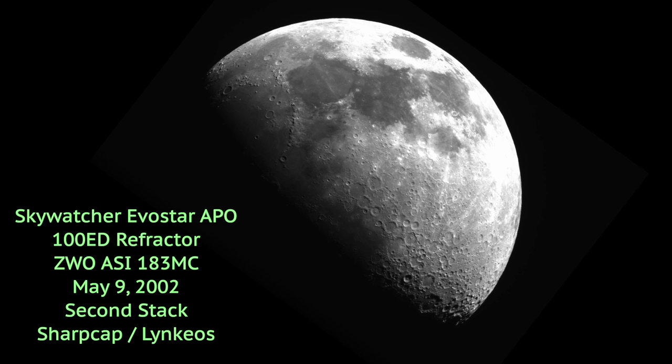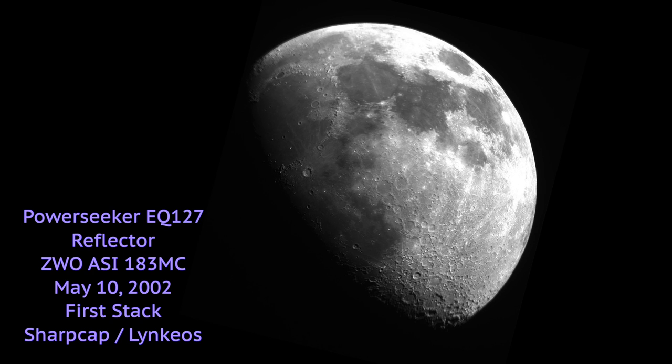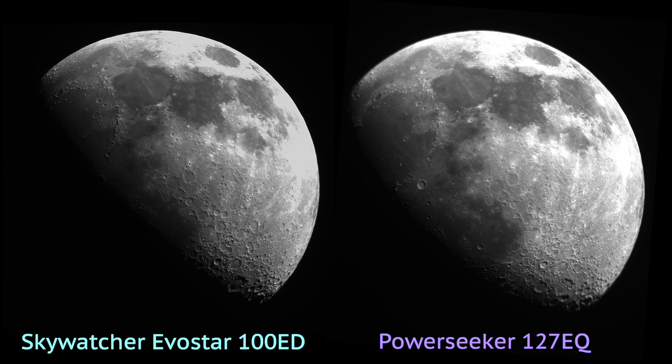The reason for that is that the mount is a go-to mount on the Skywatcher — very stable, tracks very well. You have more of a manual mount for the EQ127, and I was having to constantly adjust it. I have the motor drive on it, but still it's hard to get the adjustment — it's just a dial, and there's no setting to track a certain object; you're just adjusting it a little bit one way or the other. Every time you touch that dial on the EQ127, it causes the telescope to shake because the mount's not that stable.